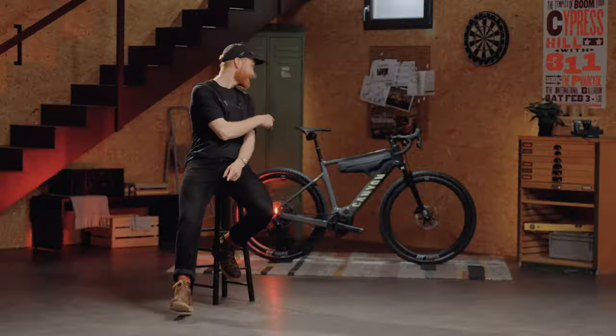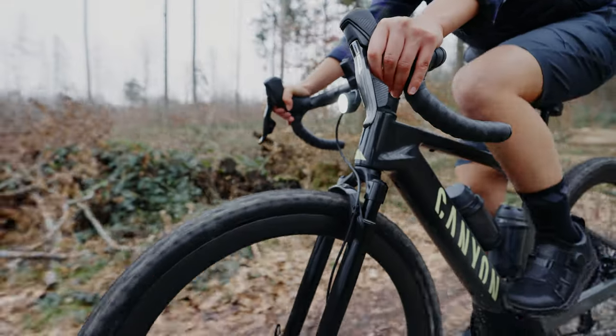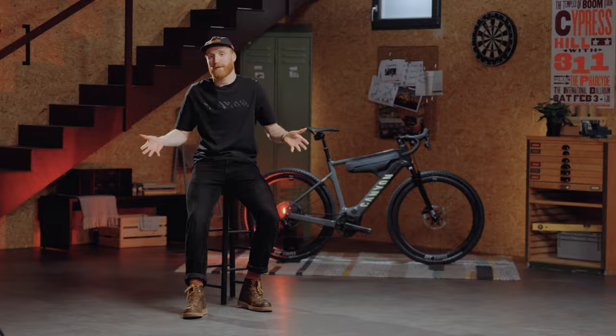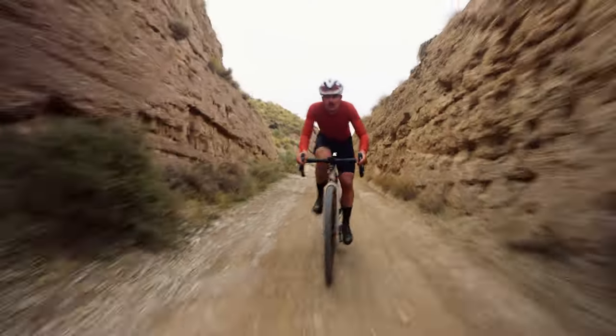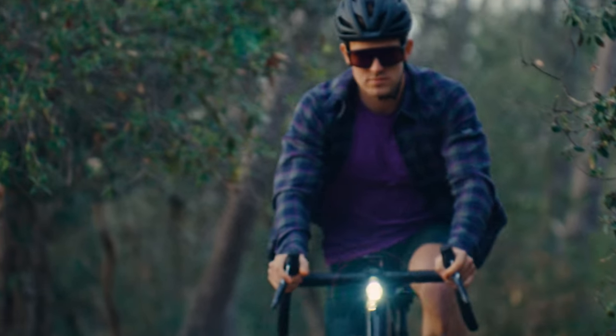That's right, this is an e-gravel bike. Now before you fire on down in the comments, just wait a minute and hear me out. We all love gravel bikes — they're fantastic all-rounders you can use on a variety of terrain. If you could only have one bike for road and off-road, it would be a gravel bike. So with the Grizzalon, we set out to deliver all that's great about our non-electric Grizz, but amplify it with the latest compact assist e-bike motors.